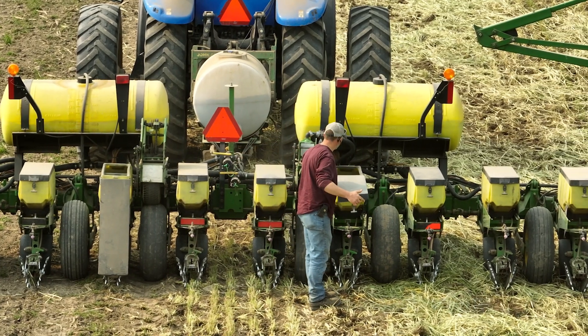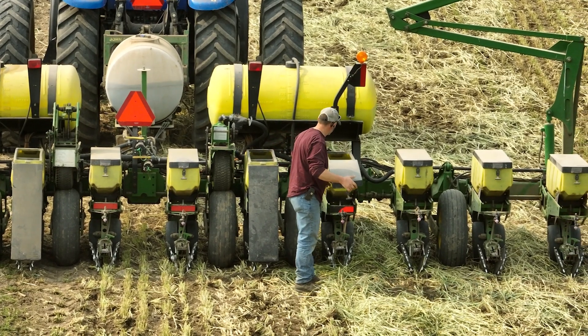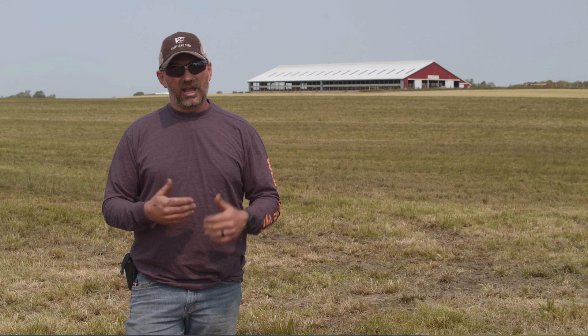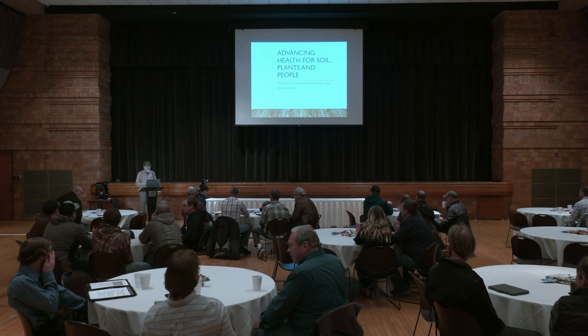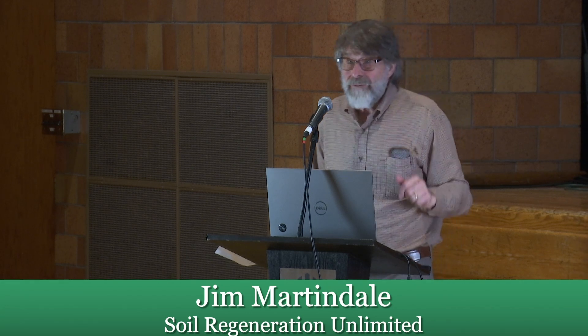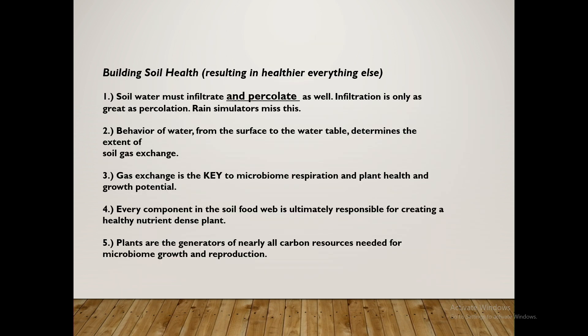I wanted to learn how to not be handling so much chemical for myself, my family, my animals, and my soil. I came across Jim and a video he had posted online — 'Welcome to Advancing Health for Soils, Plants and People.' It was like a seven or eight hour video. I watched it two or three times and said, 'This here is a system that's going to work for me. This is what I've been looking for.'